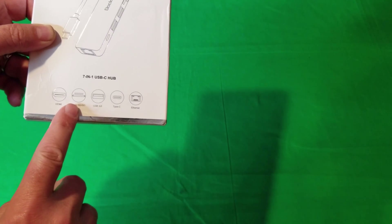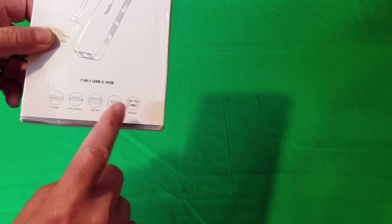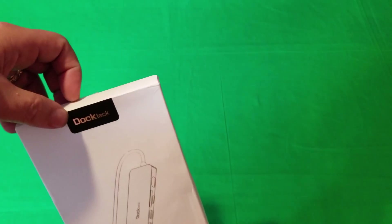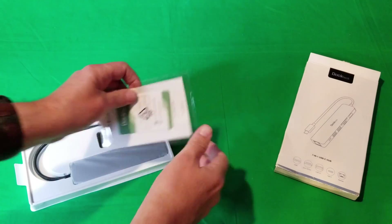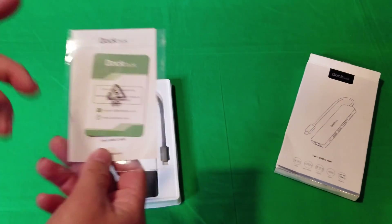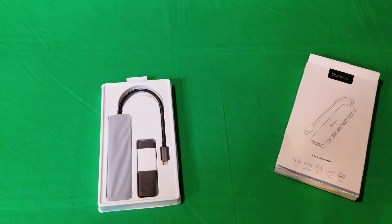It has HDMI, microSD, SD, USB Type-C, USB 3.0, and Ethernet. But telling you what it is doesn't show you all the features it's got, so let's get it out of the box. One of the nice things I always like about a product is when they include all their contact information in case something goes wrong — contact numbers, email addresses, everything. When a company offers you all that, they have faith in their product, they stand by it, good customer service, and they want you to be happy with it.